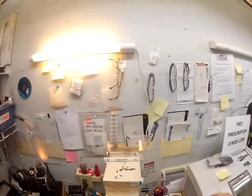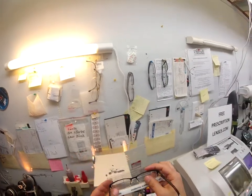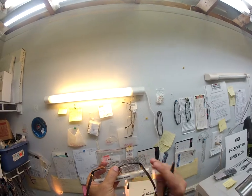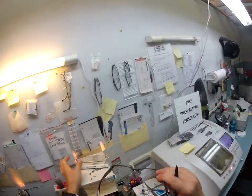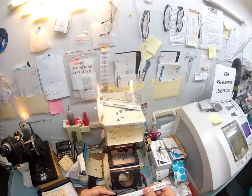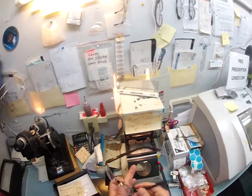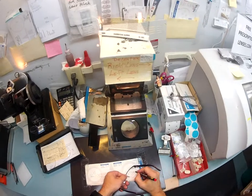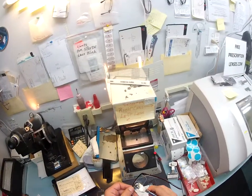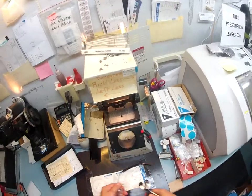This is a semi-rimless frame and I'm going to show you how I cut lenses for it. The first thing I'm going to do is use this grid to put two lines essentially on the 180 meridian. I measure the width of the frame, which is known as the frame PD, and I'm getting 71. I'm going to write that down on the lens and then pop the lens out.